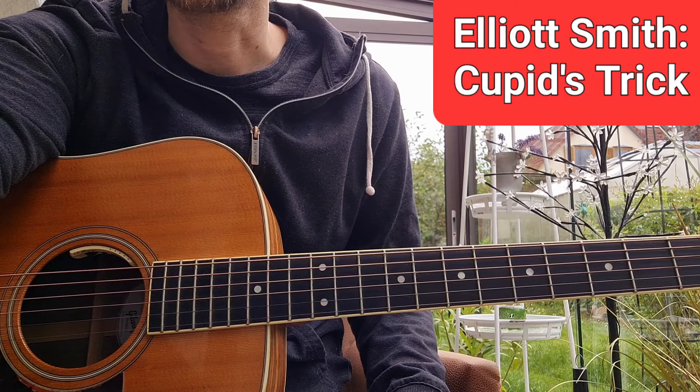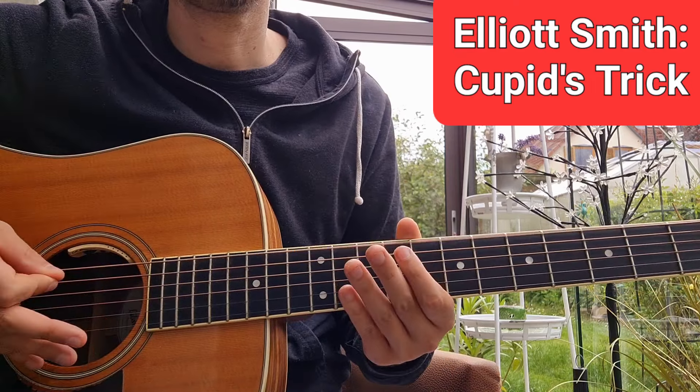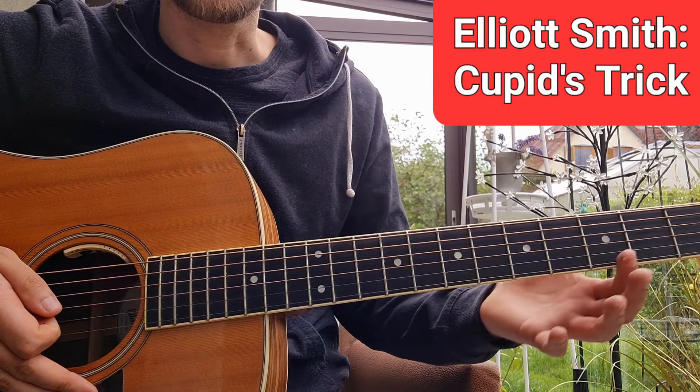Hi everyone. Today we're going to take a look at the song Cupid's Trick by Elliot Smith. We are in D standard tuning. We start with the intro, which is also the verse.